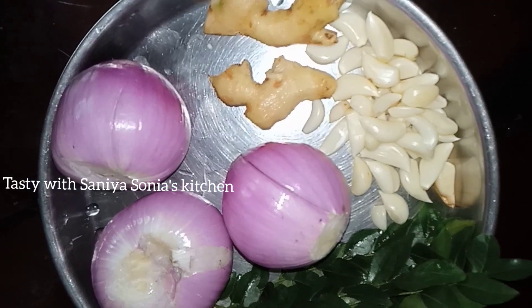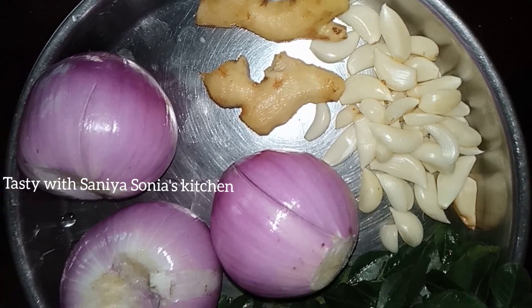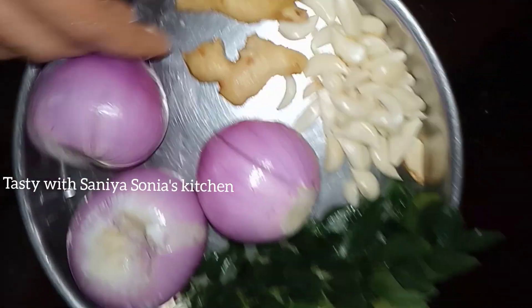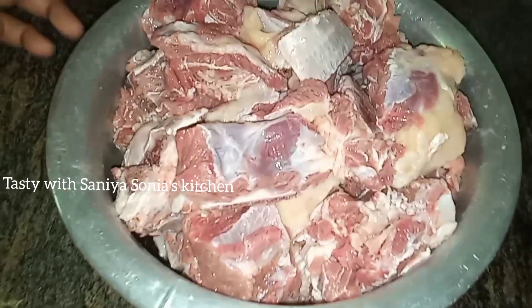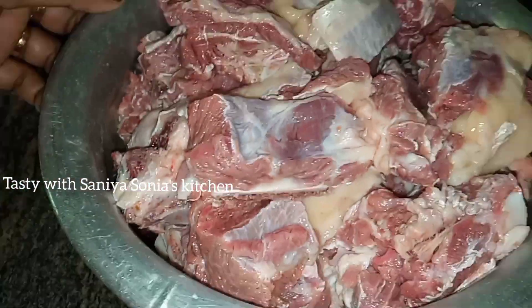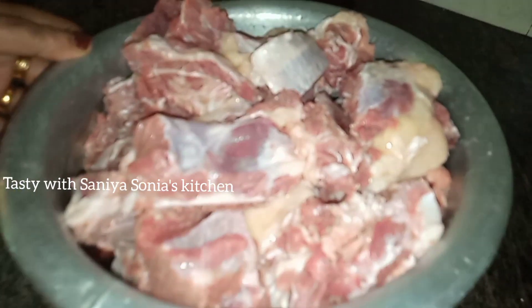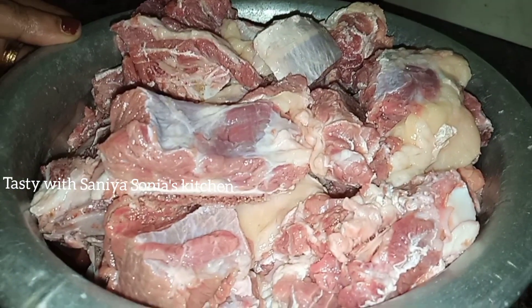We have to put a big piece on the top. I have to put it in the top, and we have to put it in the cooker. We have to put it in the bowl.